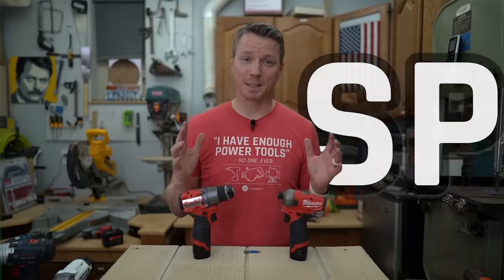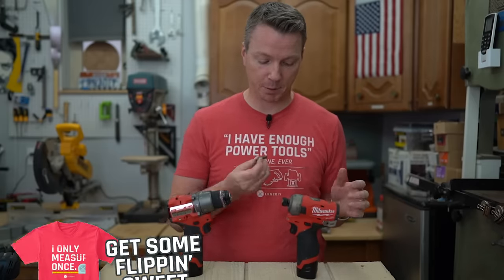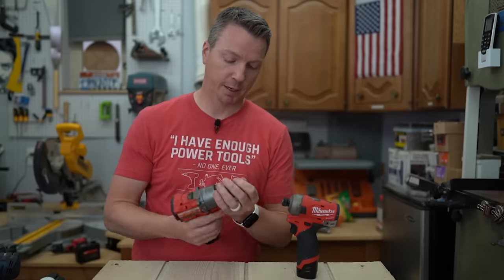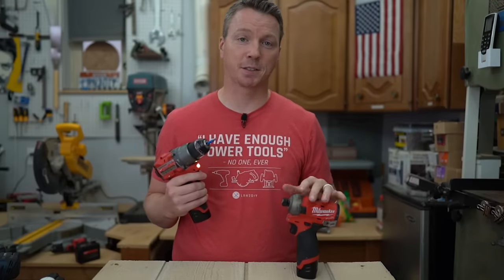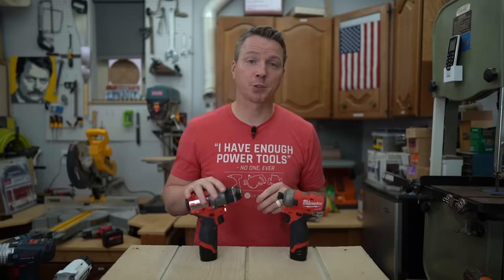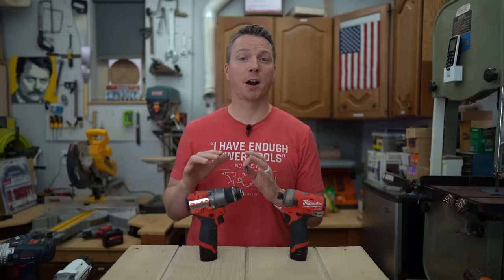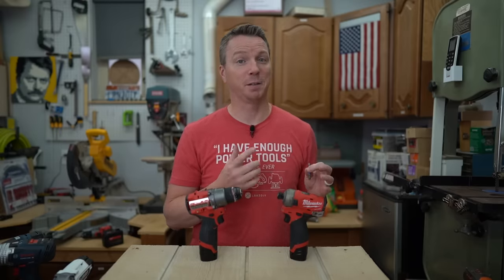Reason number three is speed — sort of. There are some pros and cons here. When it comes to loading a bit, it doesn't get any easier: just throw that quarter-inch hex bit in and you're good to go. With a drill, you've got to grab it and tighten it into the chuck. It is faster to use a quarter-inch hex bit in a driver. That said, there are definitely times when using a drill is going to be faster, and I'm never going to stop using my drills — they have so many places where they are the right tool for the job.